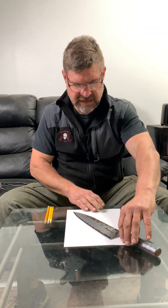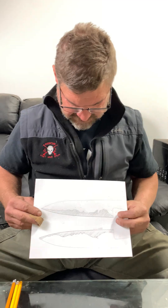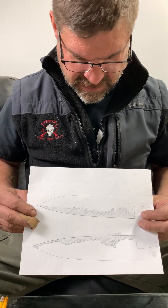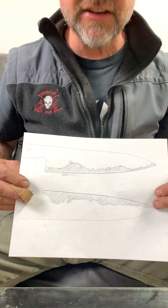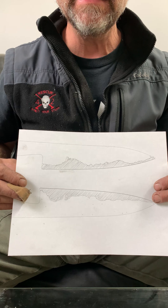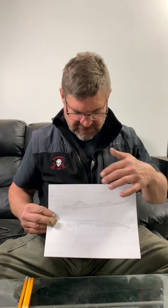Quite often recently we see on social media laminated knives where one side might look somewhat like this, and the other side looks something like that. The shaded areas illustrate the core of the three-layer laminate. Sometimes the external laminate is Damascus, mild steel, or stainless — it doesn't matter — but it's a laminate nonetheless, and a laminate is meant to support the core steel.